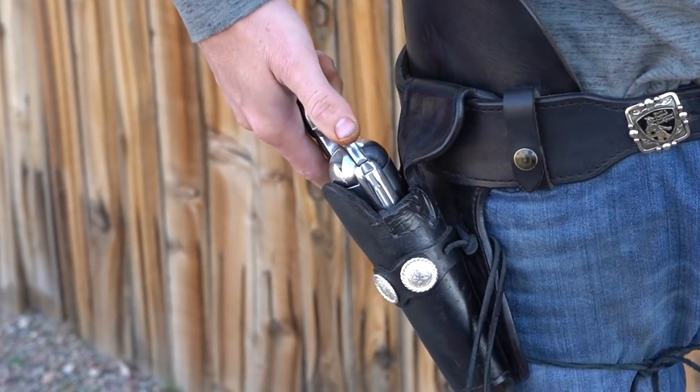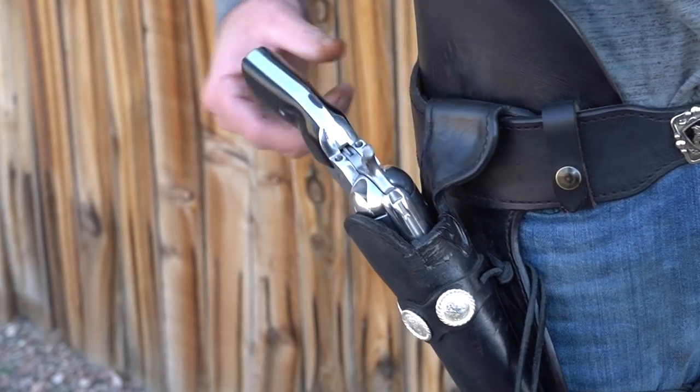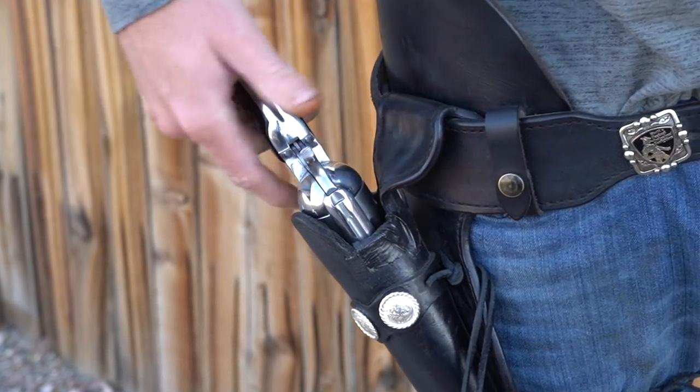So you have your thumb straight back? Yeah, I'm a straight back guy and I just drop it. Slam the hammer back and get after it.